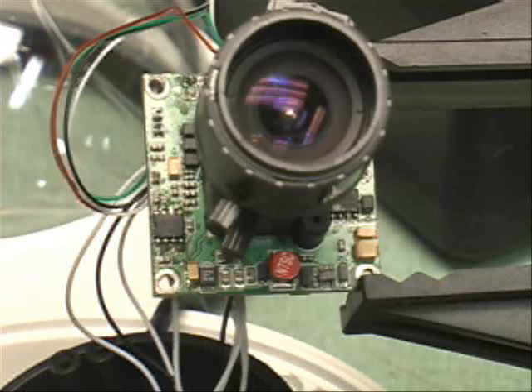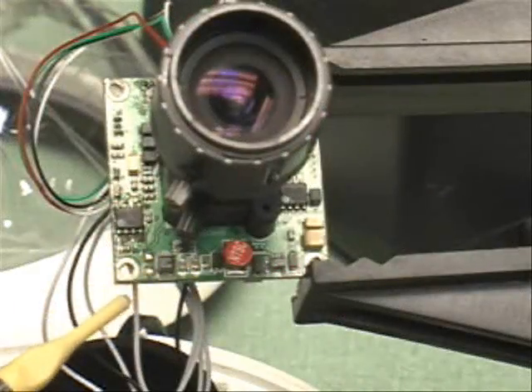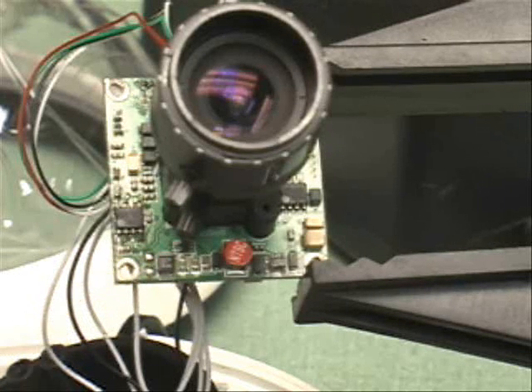It makes me wonder how many more of these high-end video cameras out there have this particular problem. These cameras are by no means cheap, which is the reason why I decided to spend some time fixing it. This is now the circuit with the 4.7 microfarad capacitor removed, powered up, and I'll show you the working video, which has been on for well over 12 hours now.